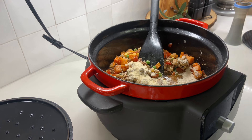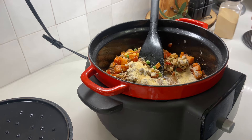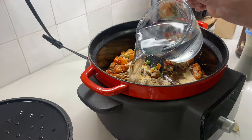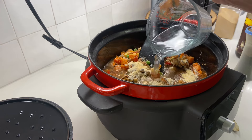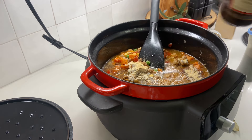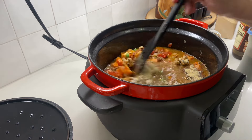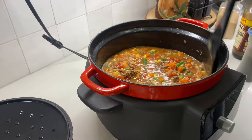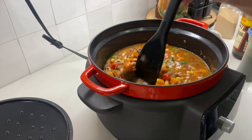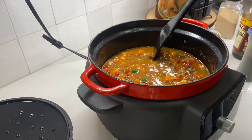That was a lot of onion powder! And then some more garlic powder, some more pepper, two cups of water, and a couple splashes of Worcestershire sauce. Get that mixed up — it looks really good and really pretty too. And then I'm going to add a bay leaf and get that down in there.